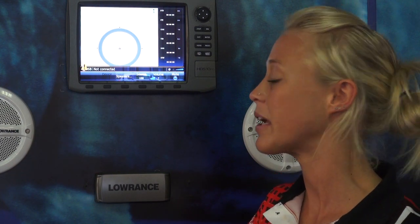Personally I think the Sonic Hub system is really awesome, much needed when you're spending a long day out on the water.